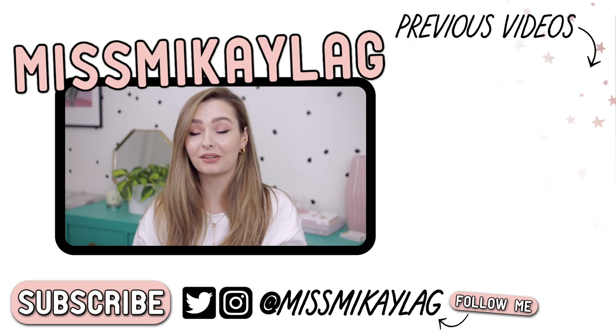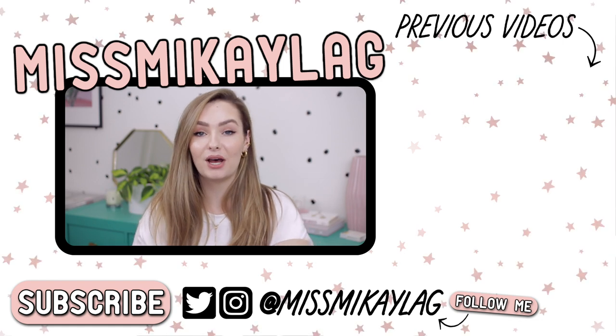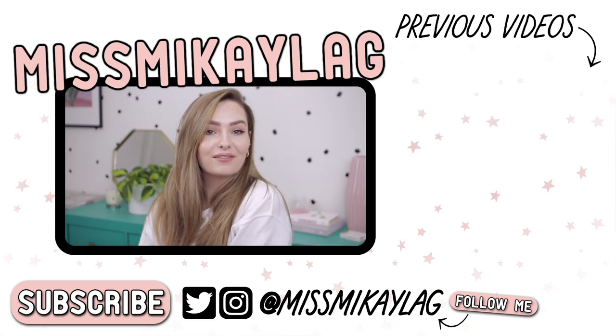I hope you guys enjoyed it and if you did like this format, I know it's a little bit longer, but if you enjoyed it, give it a thumbs up because it helps support my channel. Leave me a comment down below of something you've currently been loving, whether that be a fashion favorite, a beauty product favorite, or a food favorite — I definitely want to hear from you guys in the comments. And if you are new here, don't forget to subscribe before the video is over and I will see you guys in my next video. Have a great day, bye!